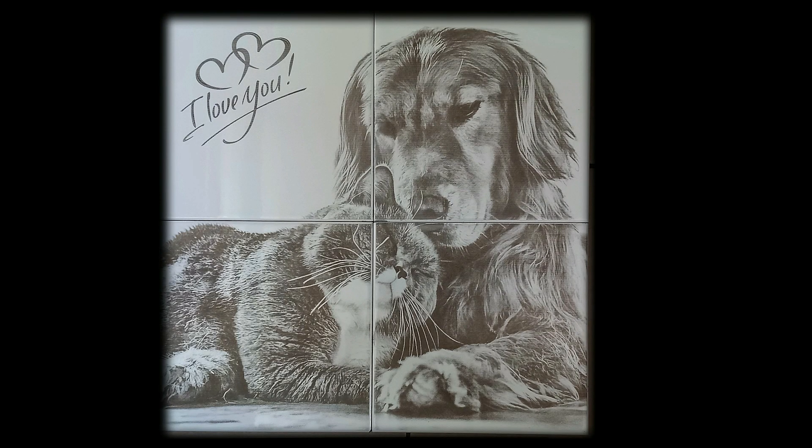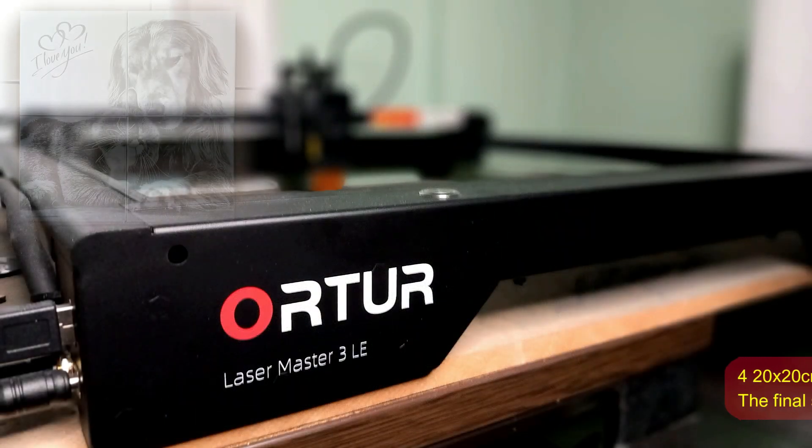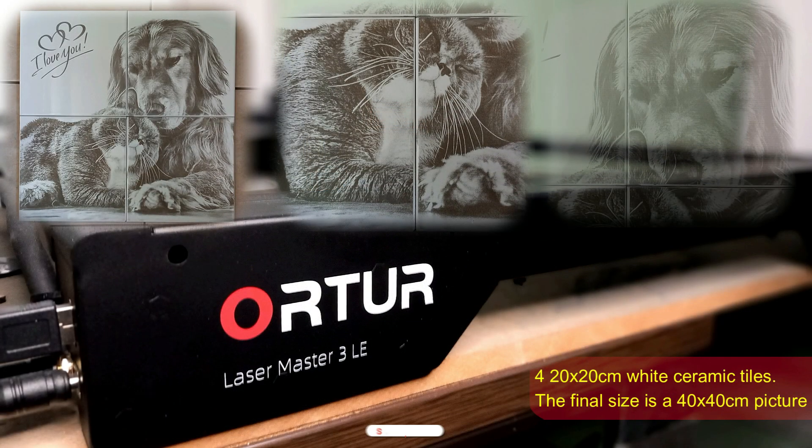Hello, today I will show you how I made this 4, 20 x 20 cm tile with a single image engraved onto it.